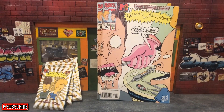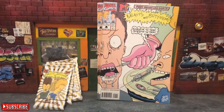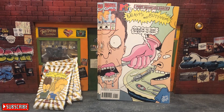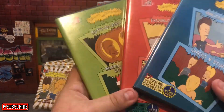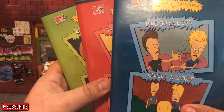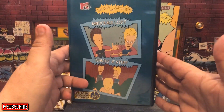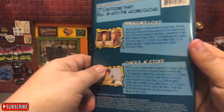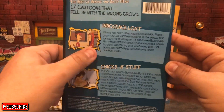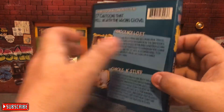The last item I want to show in this haul — and I guess you can see the theme — is going to be Beavis and Butthead. That's going to be three DVD movies. The first is 'The Best of Beavis and Butthead: Innocent Lost.' Let's take a look at that beautiful cover. On the back: 'Innocent Lost' and 'Chicks and Style' — two different episodes, 17 cartoons, that 'fell in with the wrong crowd.'